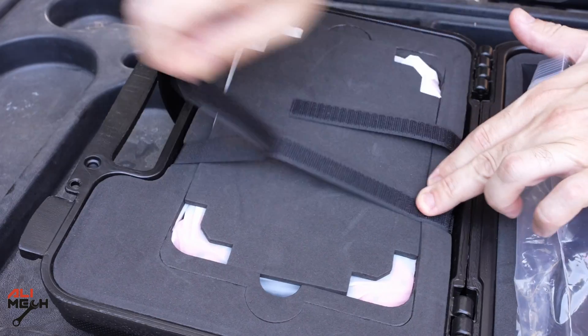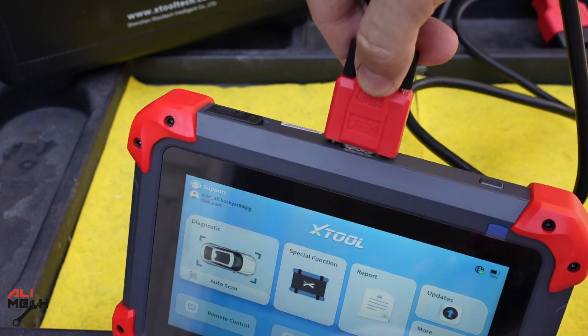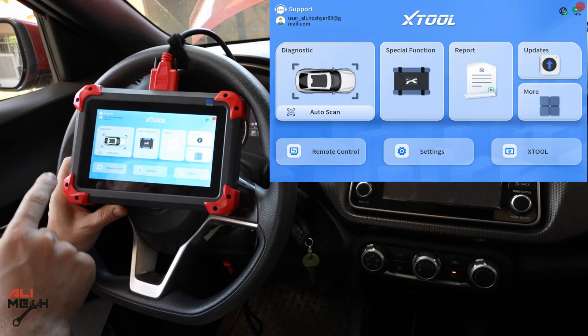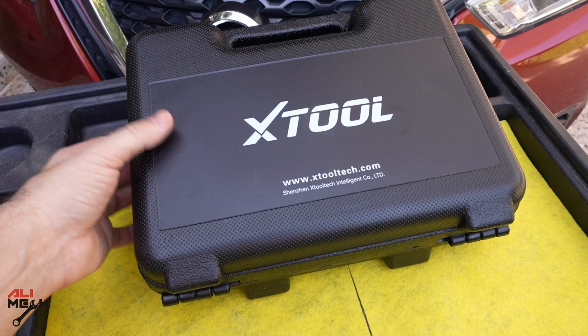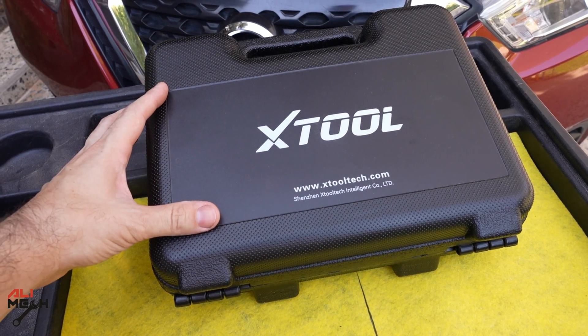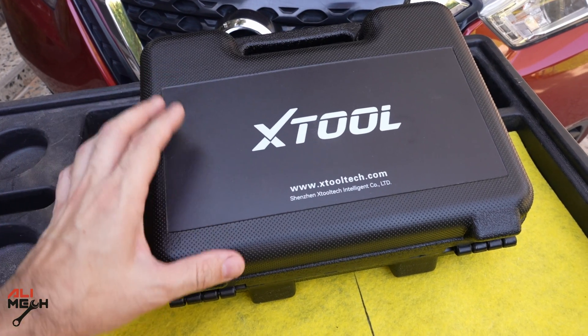Hello, it's Salimek. In today's video we will be testing one of the professional scanners from Xtool and see how useful it will be when you are working on your car. It comes with a nice package and it will be protected for carrying around, even if you drop it accidentally. Let's go ahead and open it and see what we have.